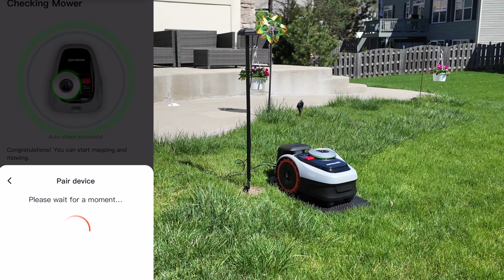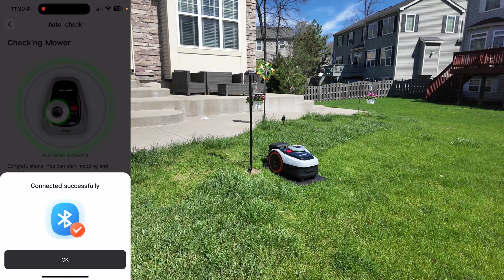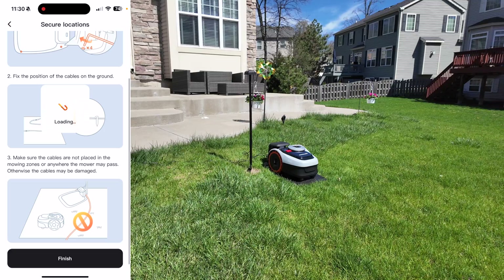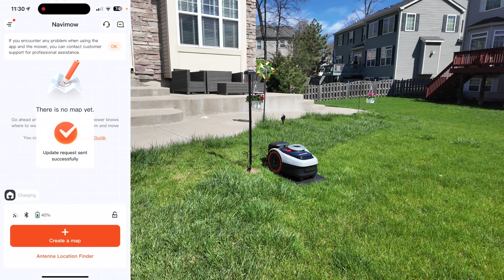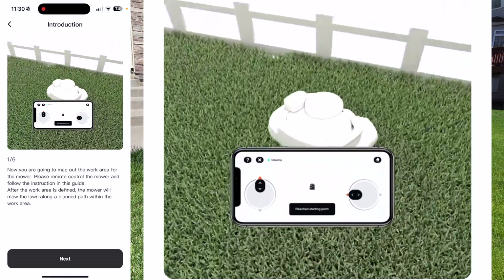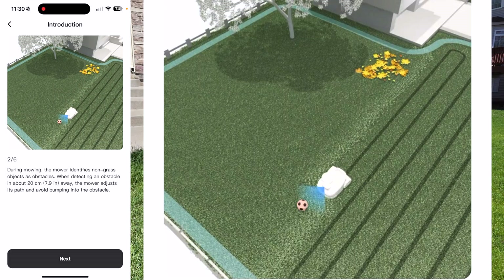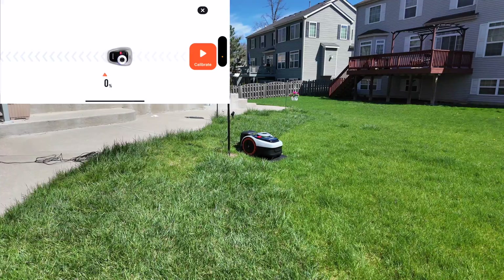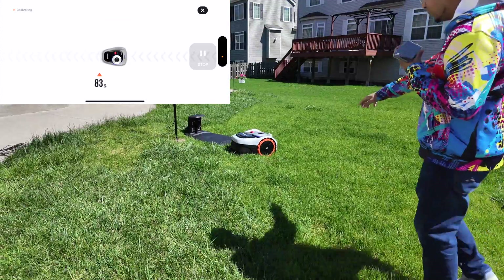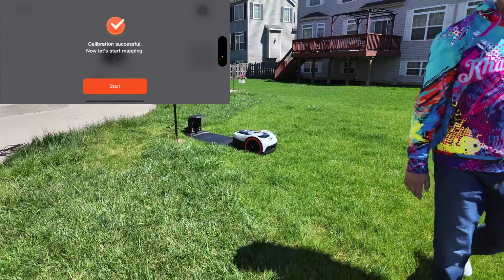We're going to go ahead and connect to this via Bluetooth for starters. Now that we've successfully connected to it, we can go ahead and start setting this thing up. This just talks about making sure that we set it up properly, which we already did. Let's go ahead and create ourselves a map. It's kind of like an RC car control where you'll be creating a map, and then from there we'll launch it based off of that. Let's go ahead and calibrate it — look at it go! Currently calibrating, as you can see right here, it's scanning the area and making sure it's safe to start.